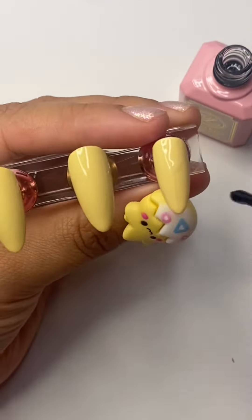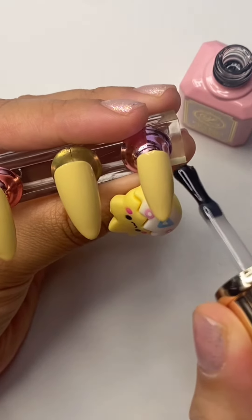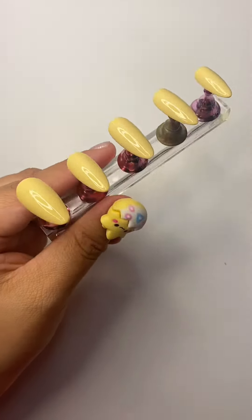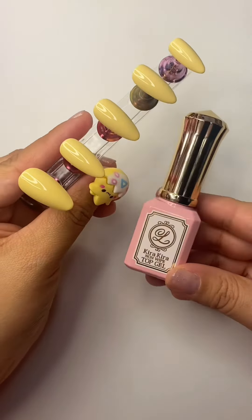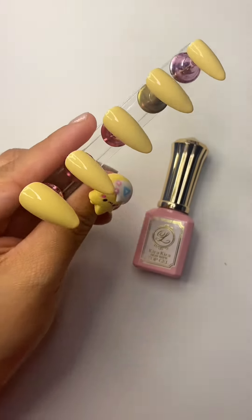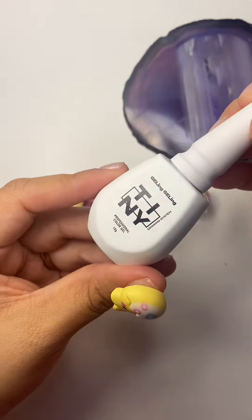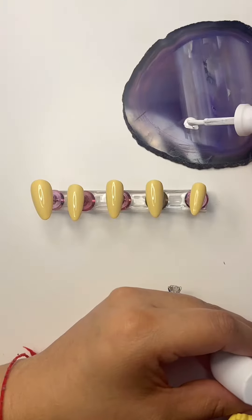I was scared because while applying there was like little debris and lots of fuzzies, and I was like 'please don't let it be the gel.' But it's because I was filing my nails previously and there was debris everywhere. I love the consistency of the finish — I think it's going to be my favorite.